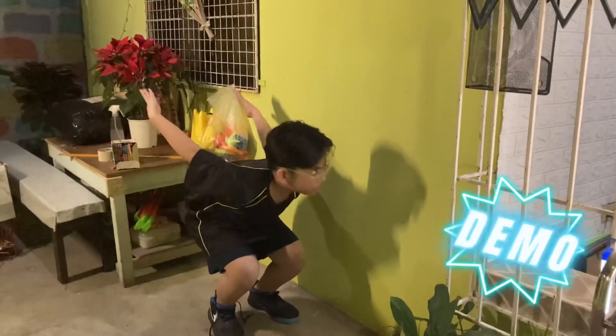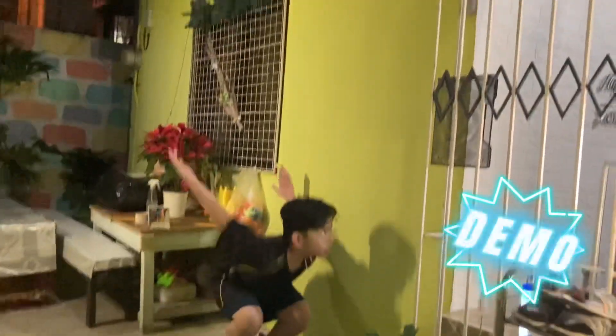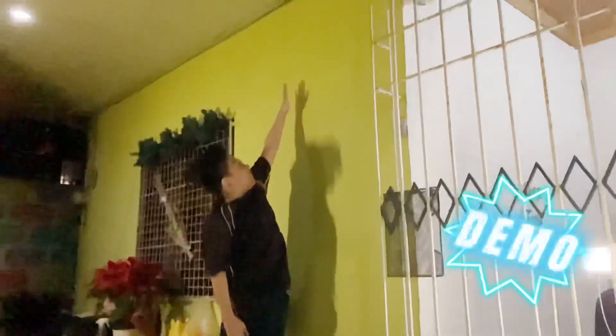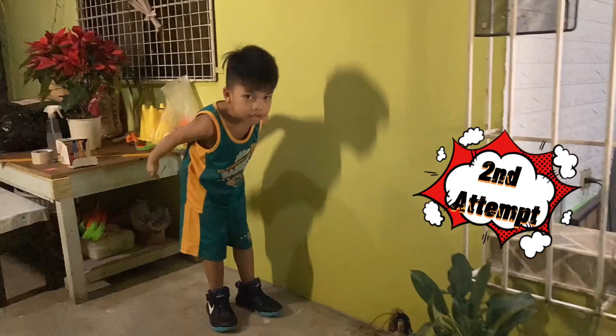Fourth, stand a few inches away from the wall. Fifth, jump vertically as high as possible using both arms and legs to assist in projecting the body upwards. Sixth, try to touch the wall at the highest point of the jump. The best of three attempts is recorded.